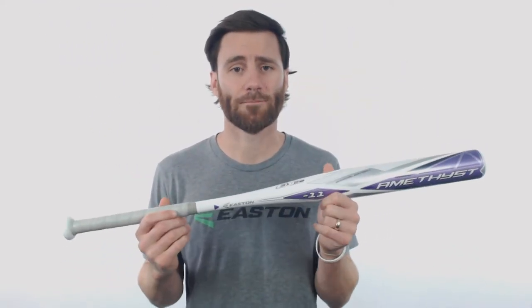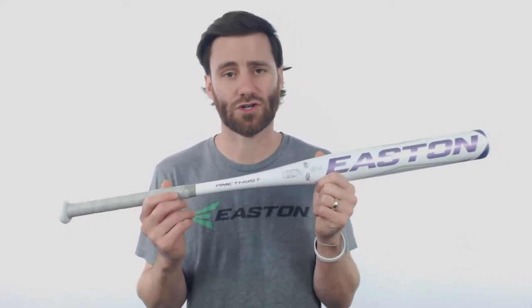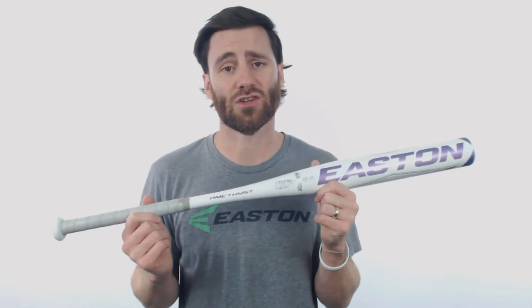So if you're buying for a young budding softball player, this is definitely going to be a bat that they can whip through the zone pretty quick. Amethyst is a purple gemstone, and I think this is going to be a pretty special bat to put into your player's hands. You can see the purple design on there, and if they have a team that's purple colored, this is definitely going to be a good choice.